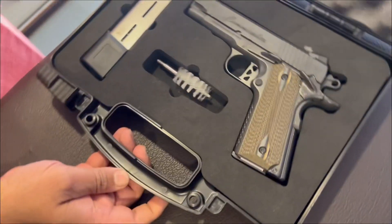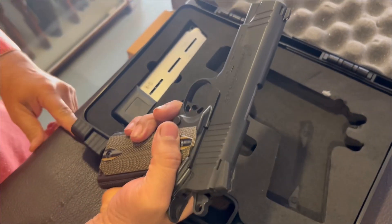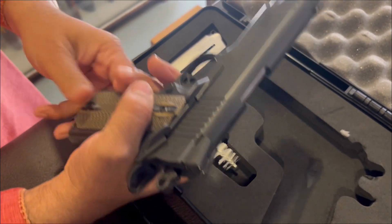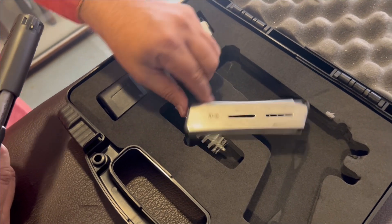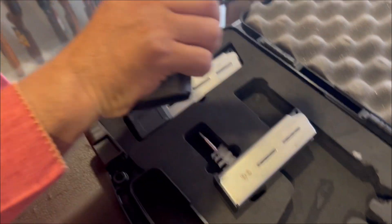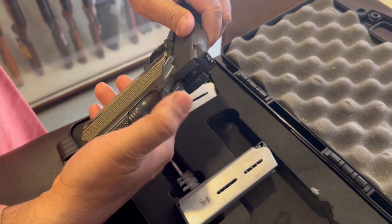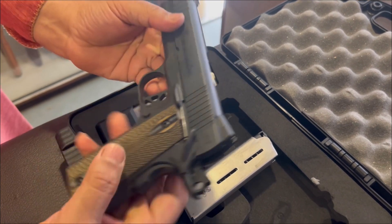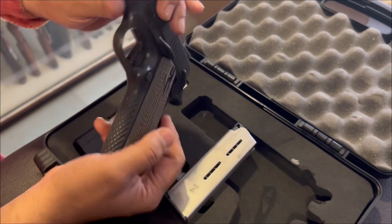This is Malhotra Defense. This is their new model Commander. It's a 0.45 model. It has two magazines — one is a 6-shot magazine and this is a 10-shot magazine. It's a very beautiful pistol with ejection safety and hammer. This is the famous 1911 style, and it's a 4.5.